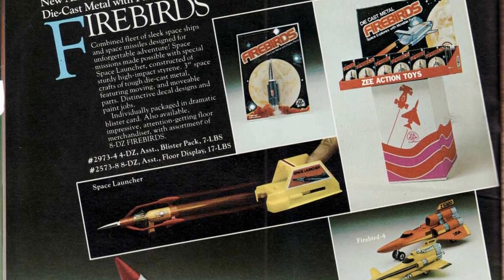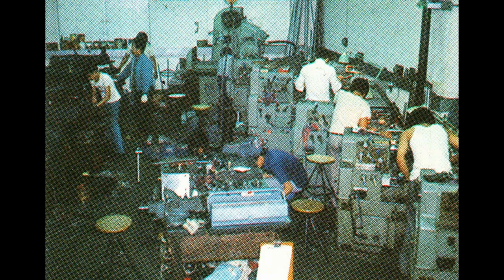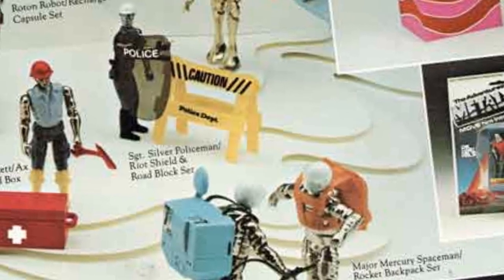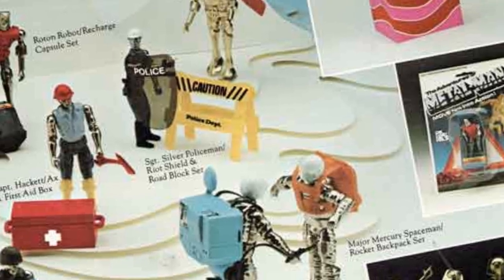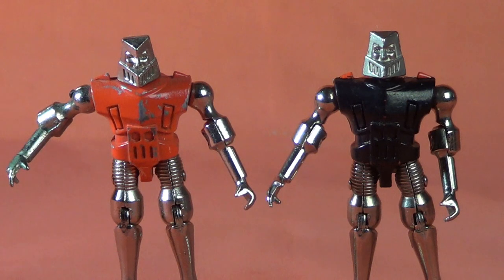What makes the Metal Men sort of special and unique is that this company was not known for action figures. But here they are in 1976, launching a three-and-three-quarter action figure line that, quite frankly, really had a lot going for it. The figures themselves are made of die-cast metal, so they have a real weight to them. However, because of that, the arm joints are prone to breaking, so it is one of the pitfalls of this toy line. Design-wise, they are some of the coolest-looking action figures of the 1970s, and the characters themselves fall into two categories: humanoid-looking characters and robotic-looking figures.